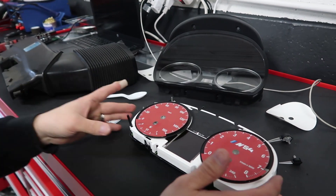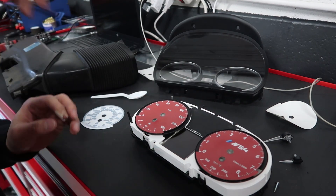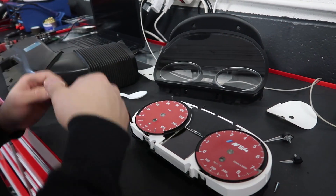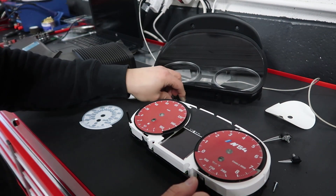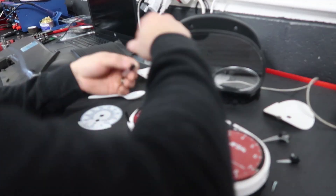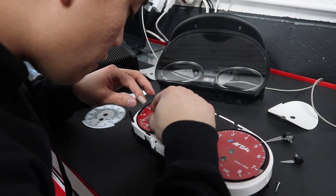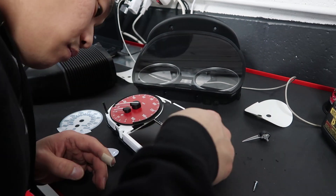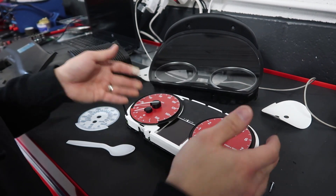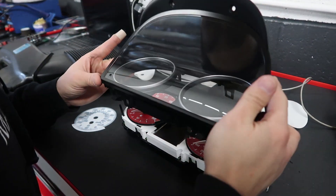I went ahead and recalibrated everything. Just plug in the key — you'll hear the noise, everything lights up — then turn it back off. The needles go back directly to the zero position. Usually start with the small ones. Just like that, those are done. Now we're going to go ahead and reverse everything and put it all back together.